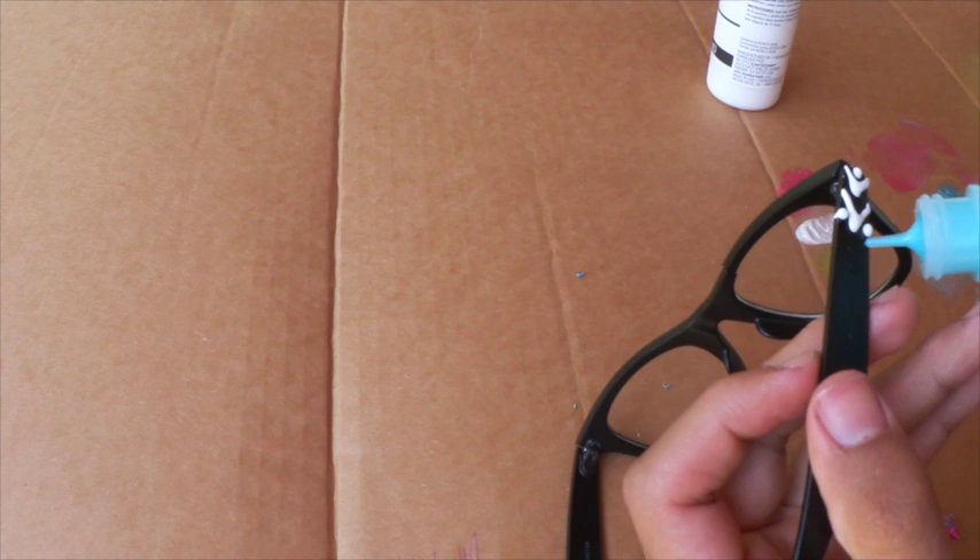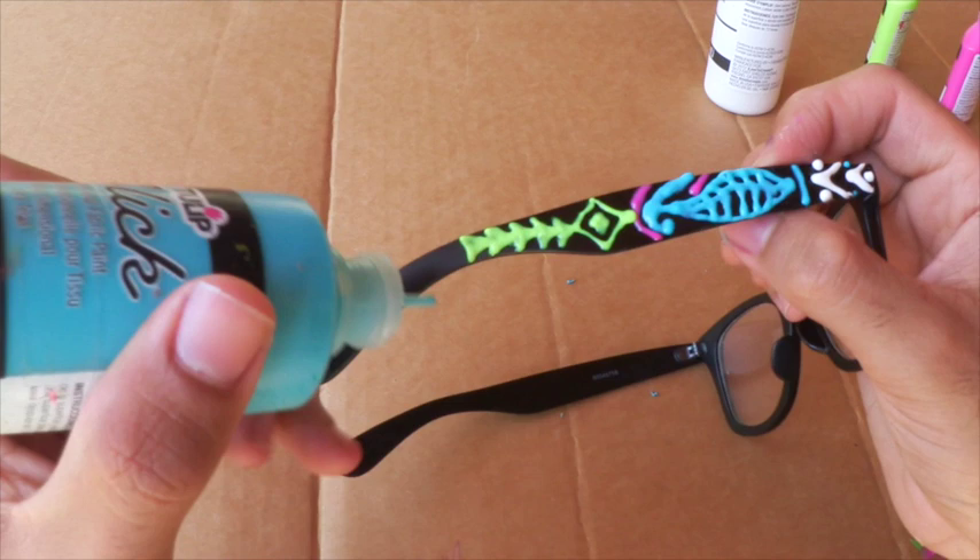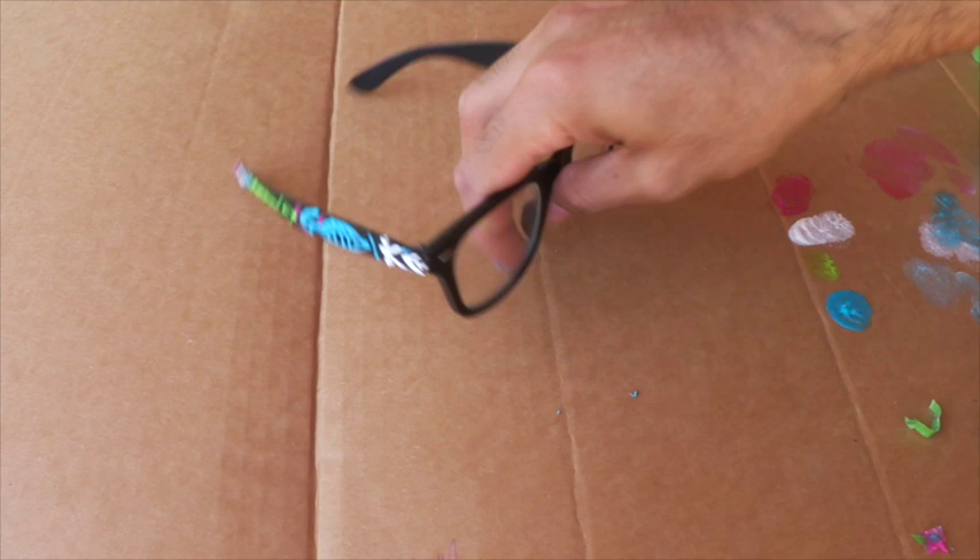This time I used my dimensional paint the way they are intended to be used and I just drew some inspiration from different tribal patterns and henna and things of that nature, and I think it turned out pretty cool. Then I repeated the process on the other side and let it dry.